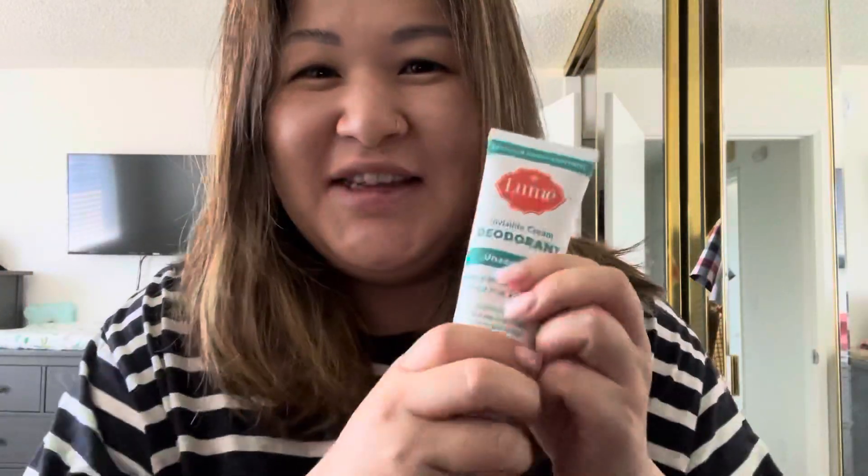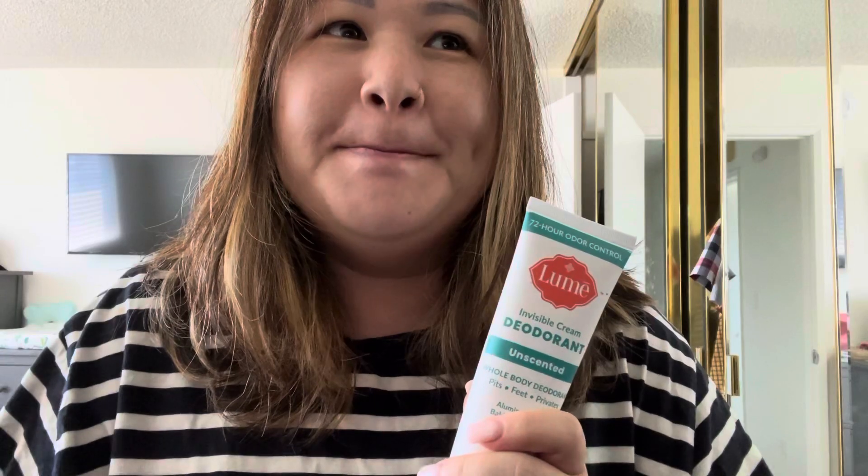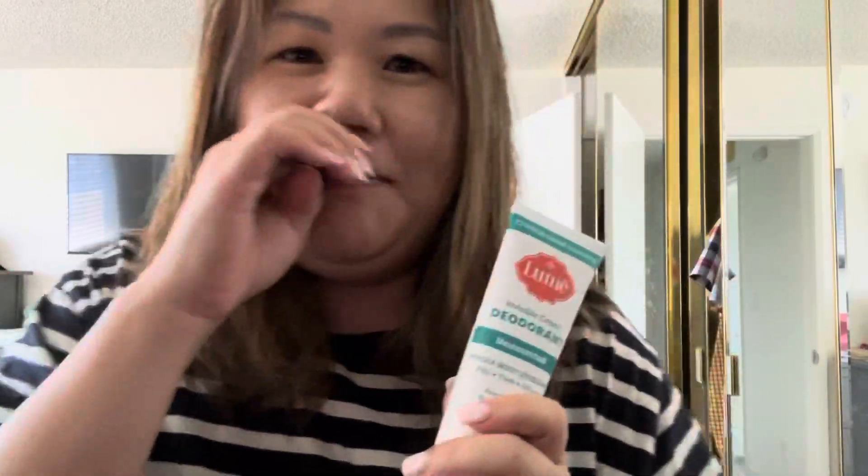Hello and welcome back to my channel. So this is what I want to talk about today — everyone, all the ladies are talking about this online. I see the ads everywhere on my Facebook, and I was like, I'm not gonna do it because I don't want to just follow a gimmick. But I decided to try it.